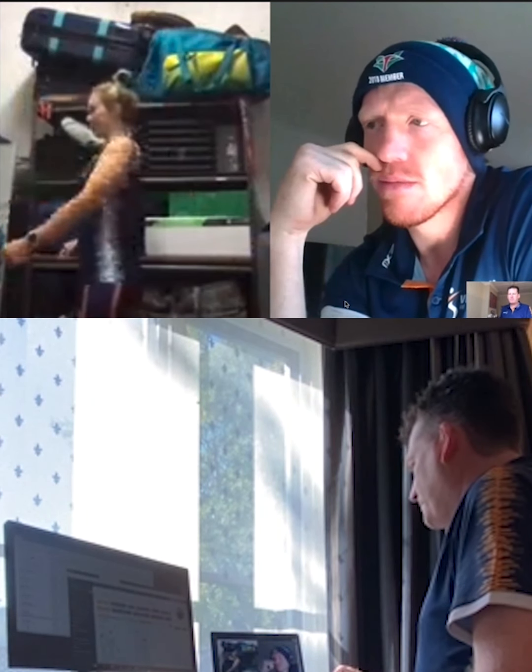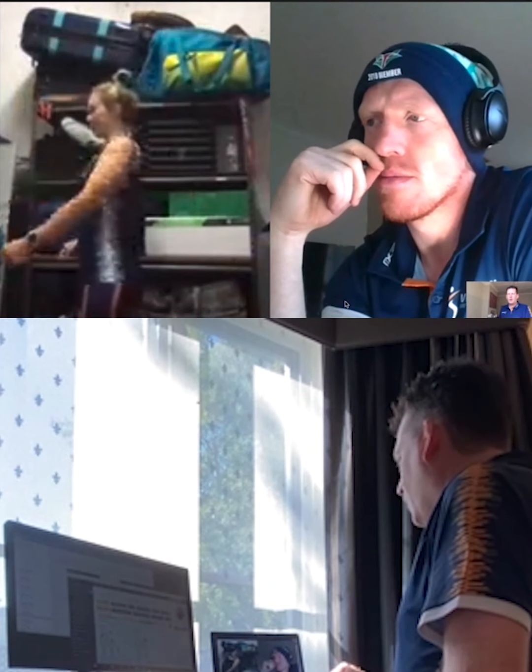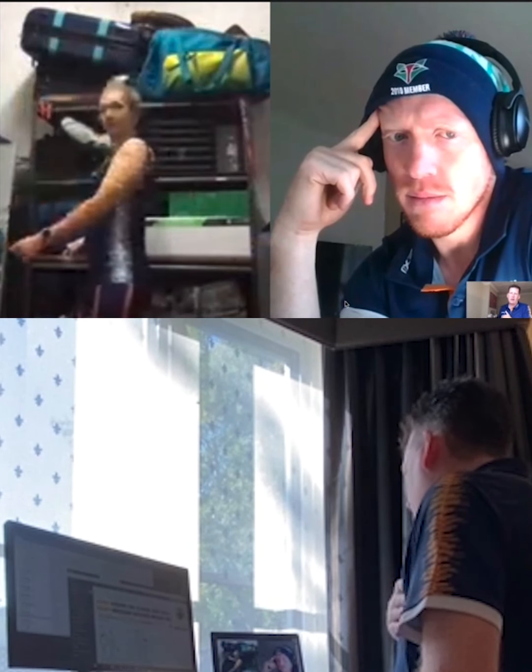Does that feel comfortable enough doing that? Yeah, alrighty. So can we have a look at exercise number two?